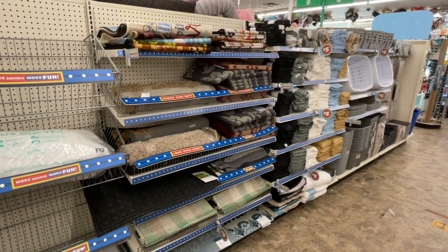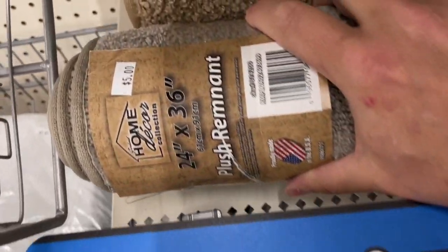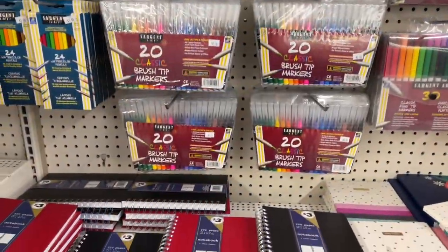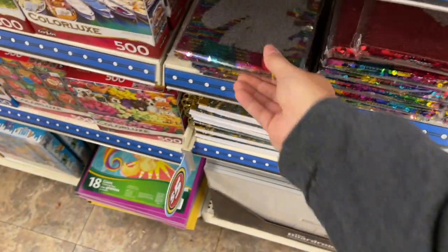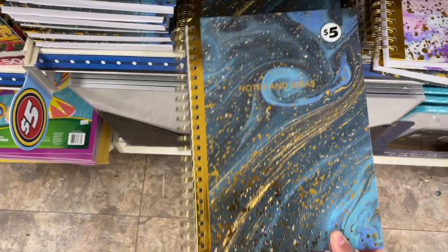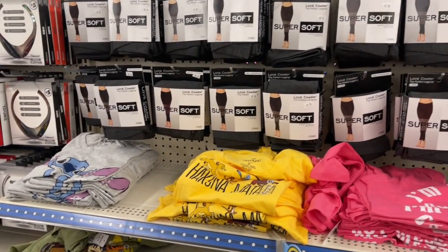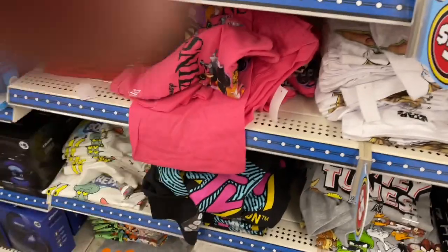They had rugs — welcome mats and small remnant-style pieces, but one in particular grabbed my eye: 24 by 36 for five dollars. I didn't buy those but it was such a good deal. They had sketchbooks, pencils, and cute little notebooks — I especially loved the unicorn one and the spiral notebooks, though I didn't actually buy any. For comfy clothes they had leggings and t-shirts.